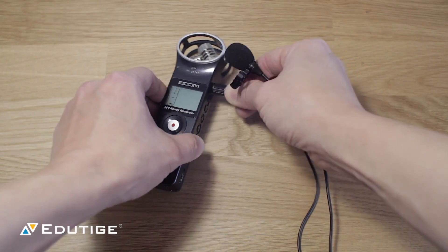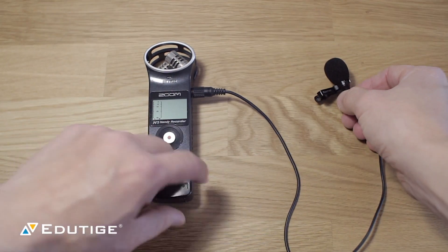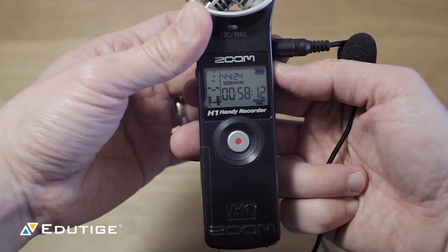What you want to do is just make sure you plug the microphone into the Zoom H1 fully, turn the device on, and then you're going to set the audio levels.